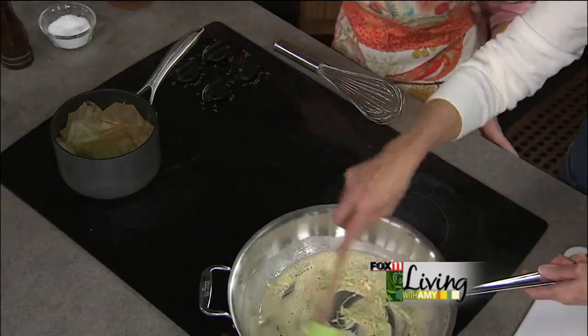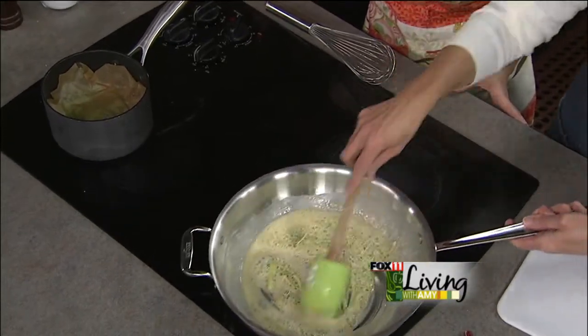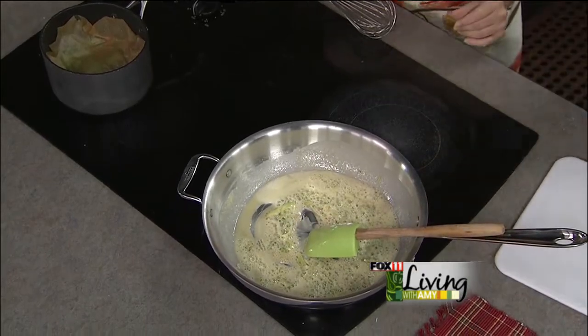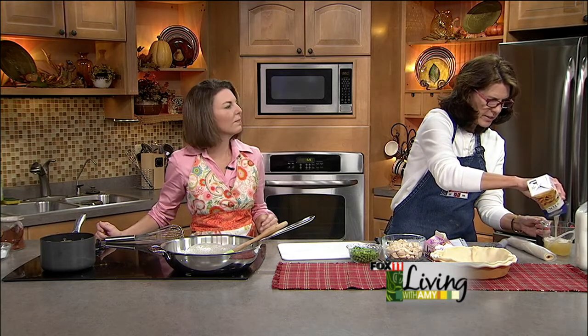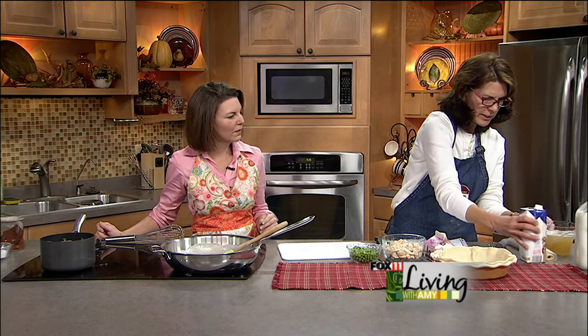This is starting to color and we don't want that — otherwise we'll get a brown roux, and we want a blonde roux here. So we're ready to add some stock. We're going to add a cup and a half of chicken stock. The chicken stock will give a little bit more intensity than chicken broth, and I like to go with a low sodium.